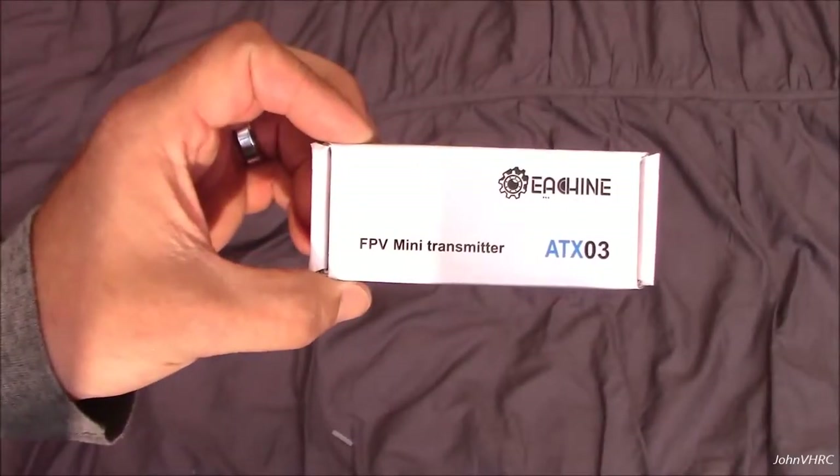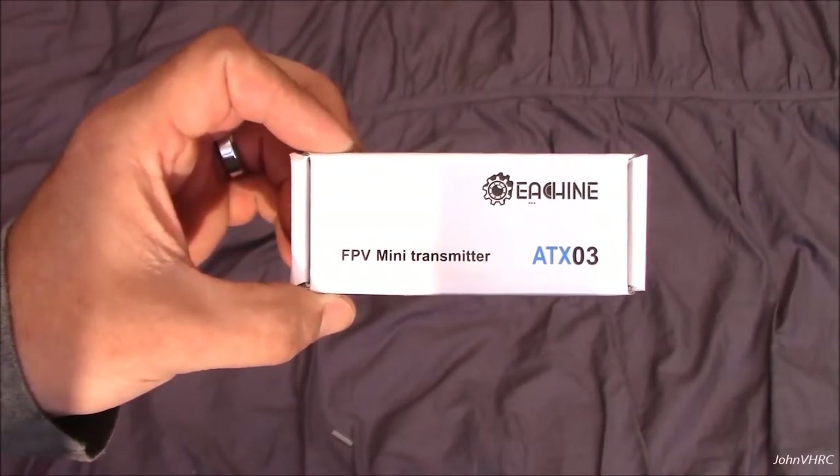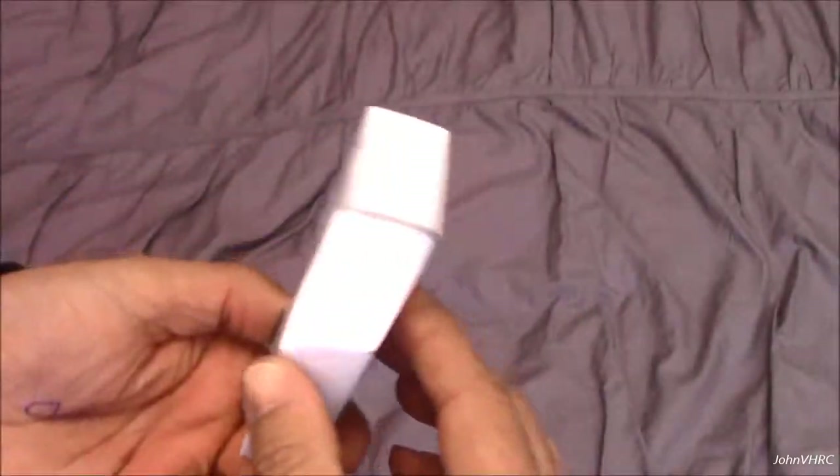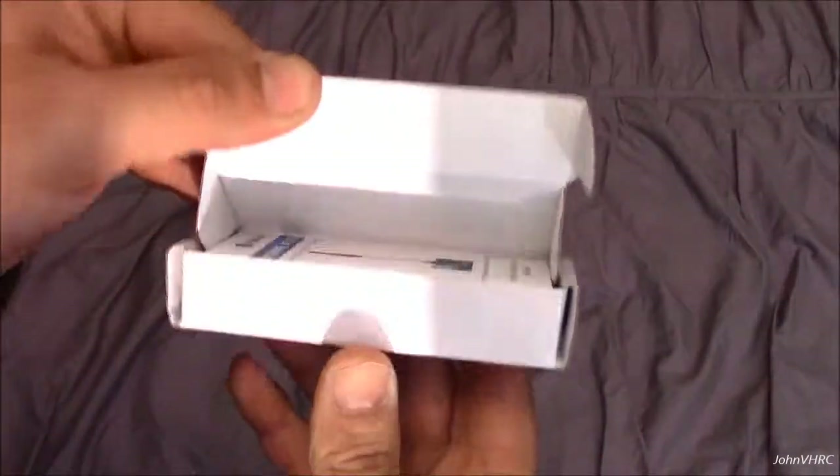Hey guys, welcome back. Here we have the Eashine ATX-03 Mini FPV Transmitter. It doesn't say much else here so we'll get right to it.